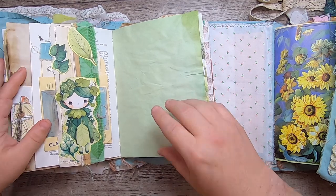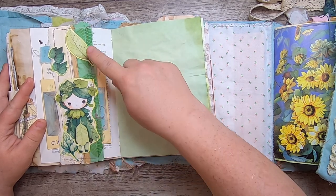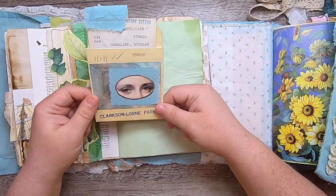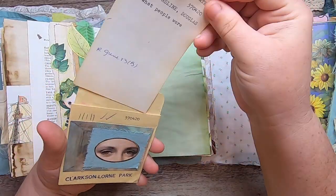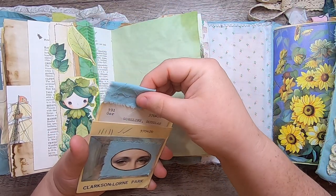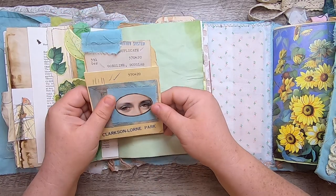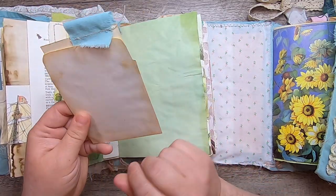I made a belly band here with one of my little Leaflings from my Etsy shop, some leaves, book spine, and fabric. Inside is a pocket with a library card from a book called What People Wore, from the Mississauga Library System. I collaged the front with paper and fabric, and this piece is from Itcapilli Imaginarium on Etsy — it's from the Clarkson Lorne Park Library in Mississauga.